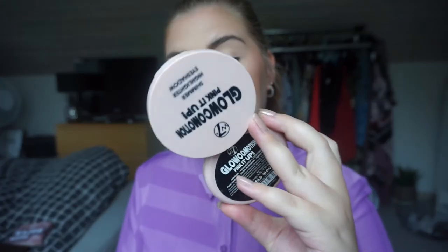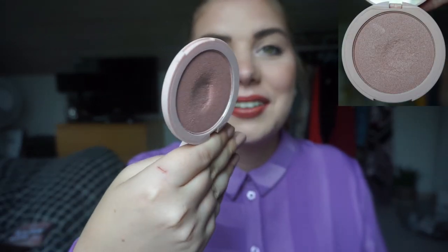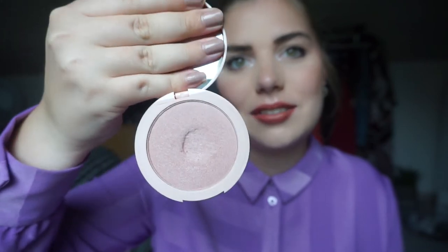Then we have my highlighter — it is the W7 Glow Motion Pink It Up shimmer highlighter. Can you see that dip? That dip is so huge. I'm very surprised I haven't hit pan yet, but I guess the pan is very deep. Look at that dip — that is so exciting. It is a very weird shape, to be honest. The dip goes inwards and then just stops, so it has this weird edge, but it is exciting. There's still a long way to go.